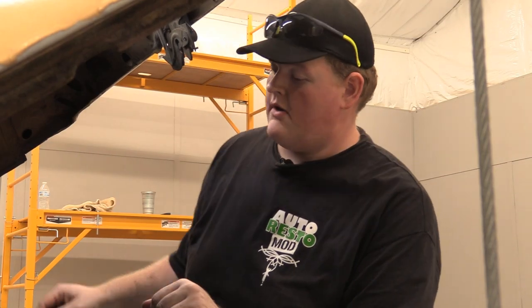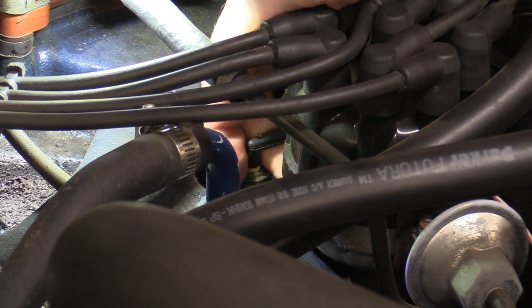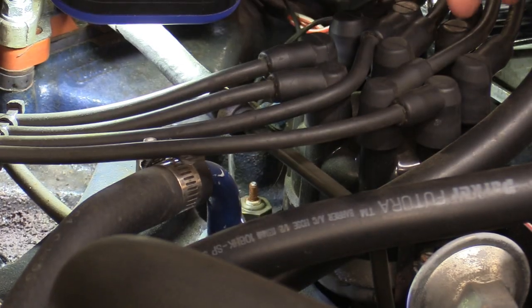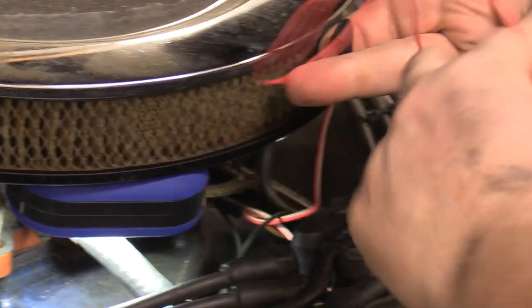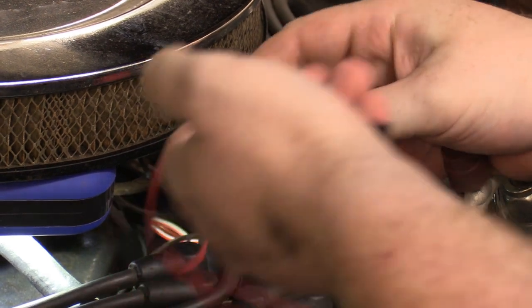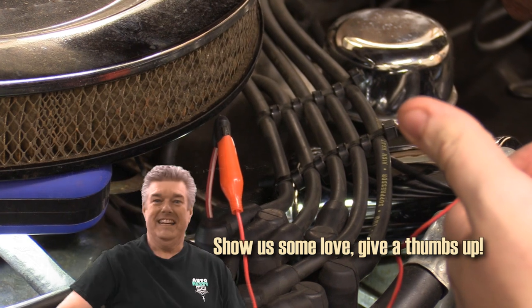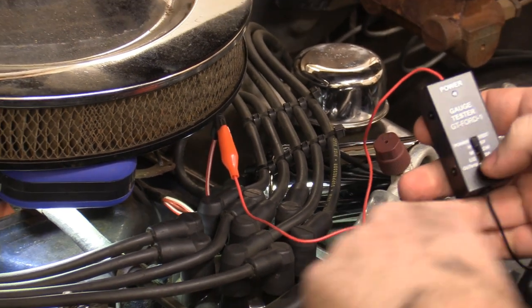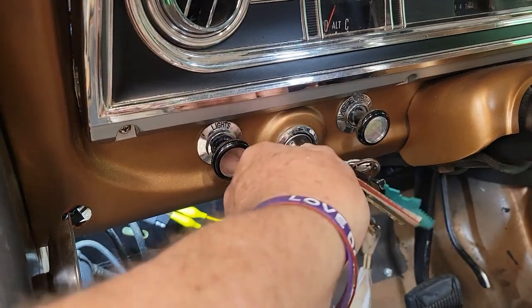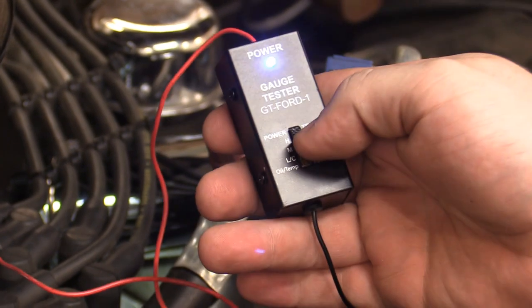I'm up here in the engine bay now. I'm going to pull off our water temperature sender wire — if I can fit my meat hands in there. I'm going to take our red wire, clip it there, then ground this other wire. Now I need someone to turn this switch on. Turn to accessory. Our light came on.